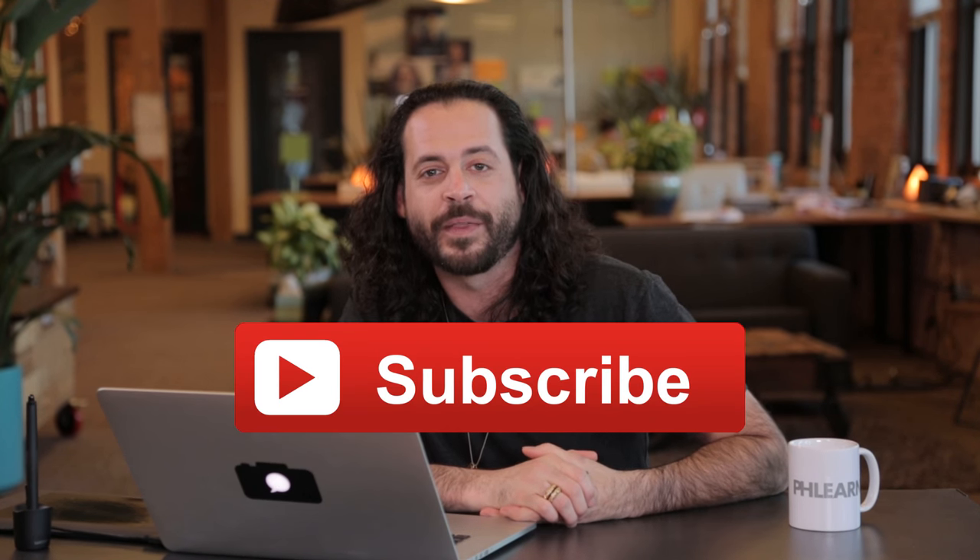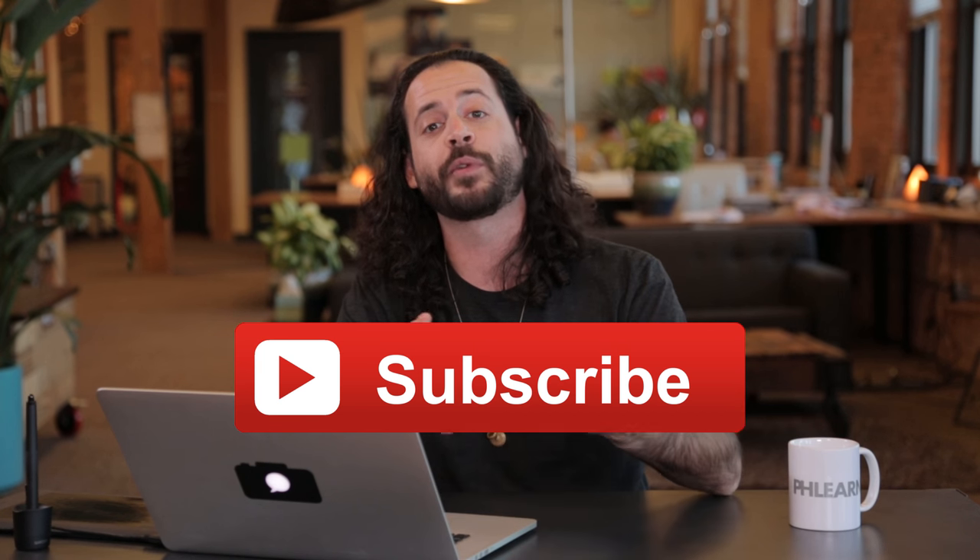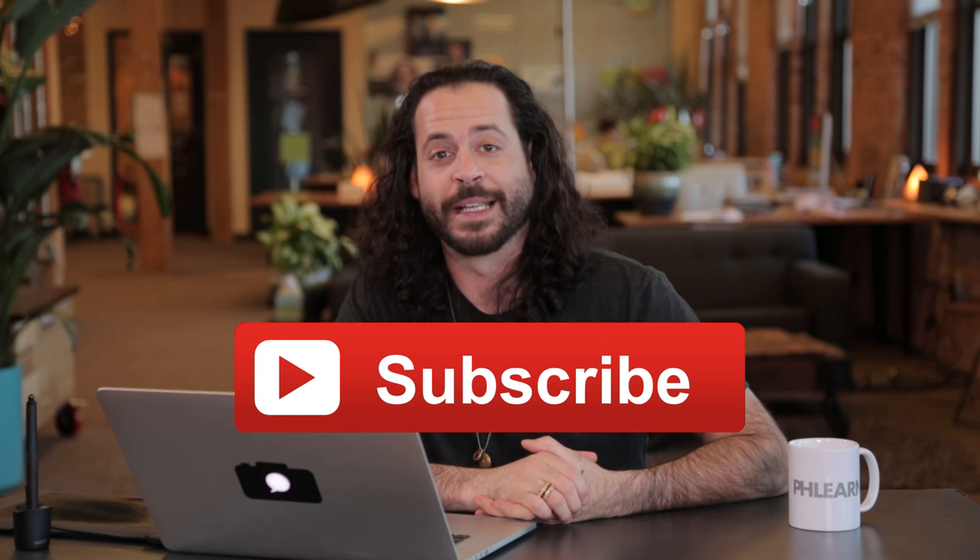Alright guys, that's it for today's episode. Thank you so much for hanging out with me and learning some Photoshop. And if you love Photoshop like I do, probably want to click on your screen right about now because we're going to put a big subscribe button on there — and that means we'll send you free Photoshop and photography episodes every single week. If you have an idea for an episode, a question about today's episode, or just want to say hey, leave it in a comment down below — I'd love to hear from you guys. Thanks so much for watching guys — bye everyone.